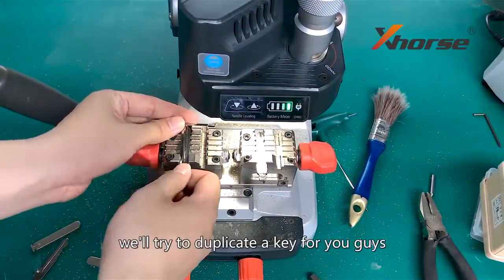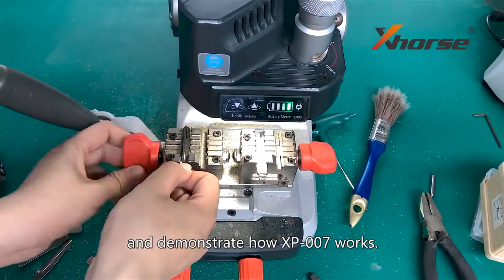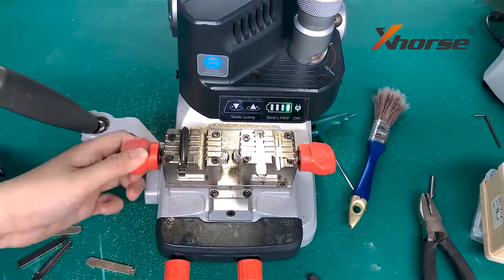After calibration, we will try to duplicate a key for you and demonstrate how the XP007 works. Thanks.